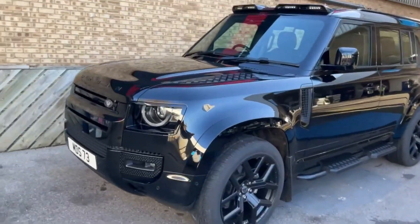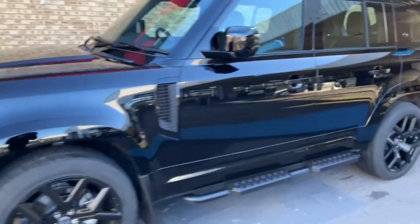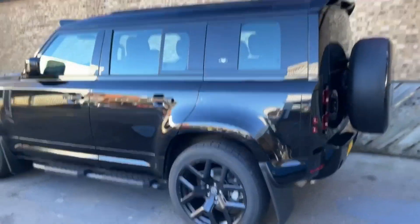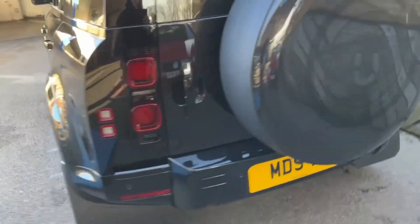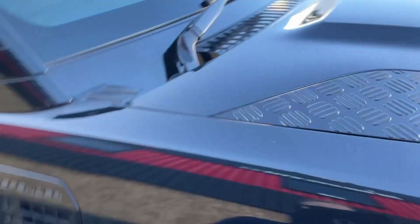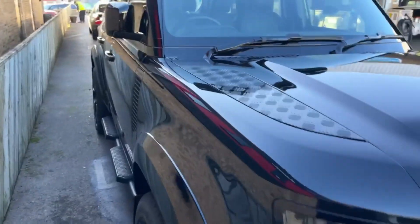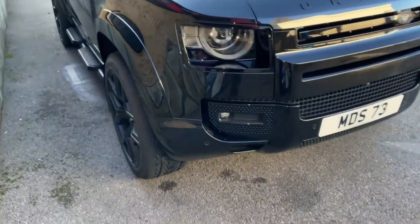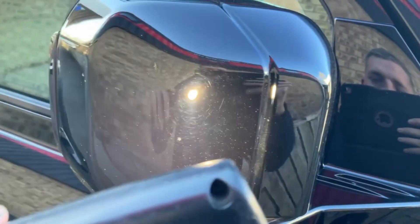Today we have a brand new Land Rover Discovery, the urban version — just a quick run around it. We go up to the piano black parts and you can see pretty swirly marks. Standard on piano black, it swirls so easily.